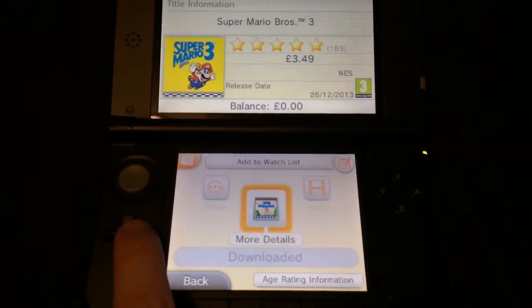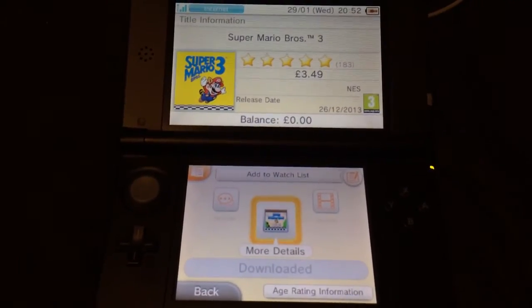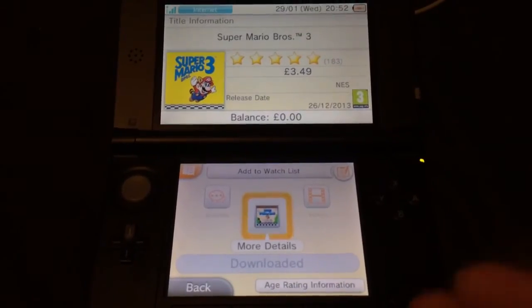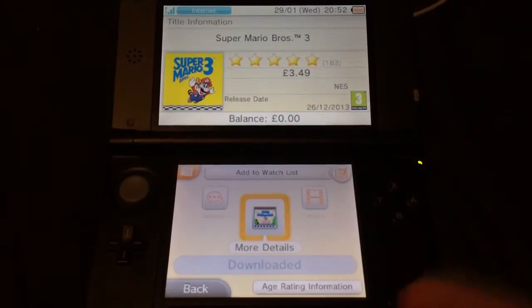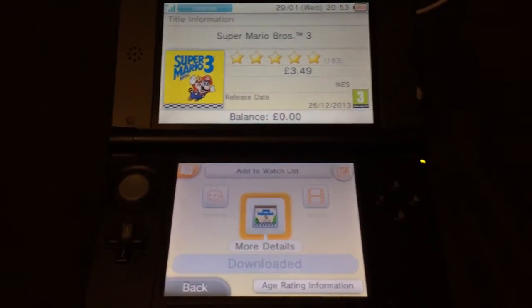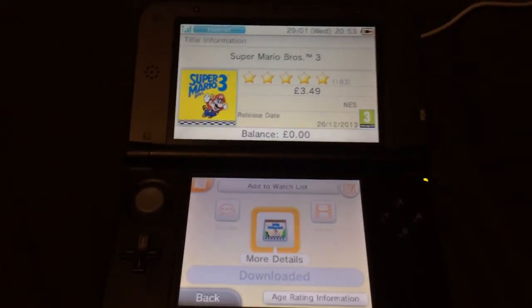You press Download and it will give you options for how you want to pay — if you want to pay with your balance if you've got balance on your account, or you can pay by card: prepaid card, credit card, or debit card.